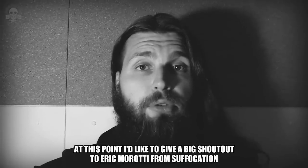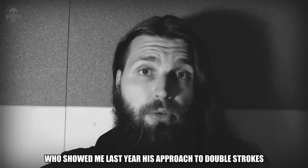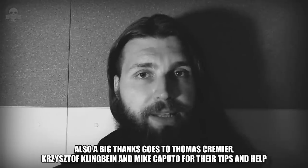I'd like to give a big shout out to Eric Marotti from Suffocation, who showed me last year his approach to double strokes. Also, a big thanks goes to Thomas Kremier, Krzysztof Klingbein, and Mike Caputo for the tips and help.